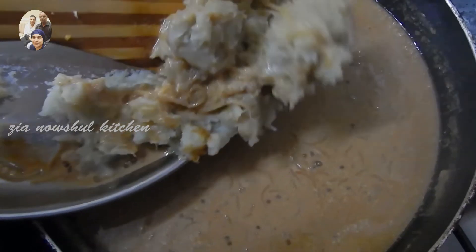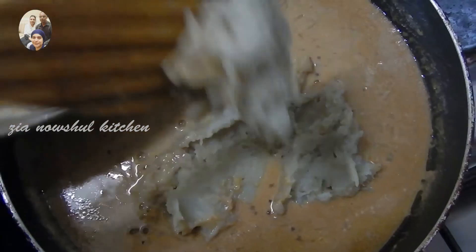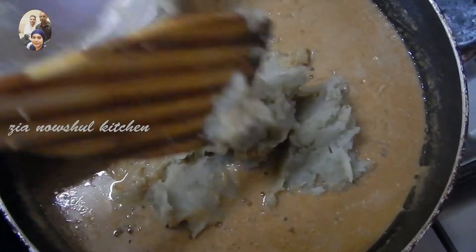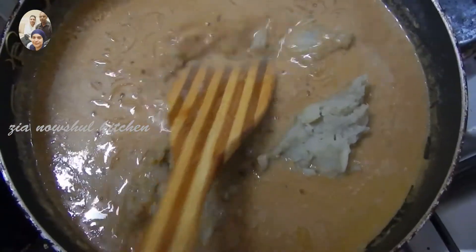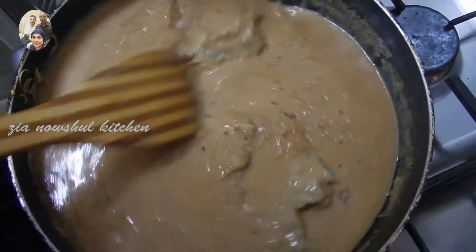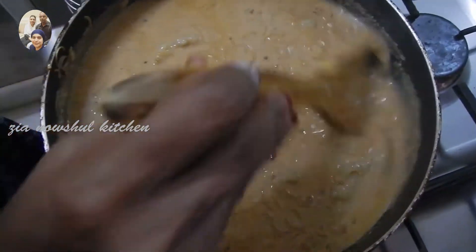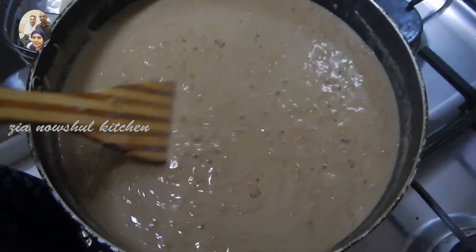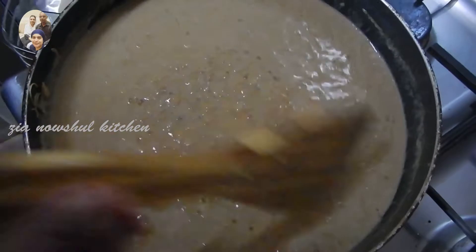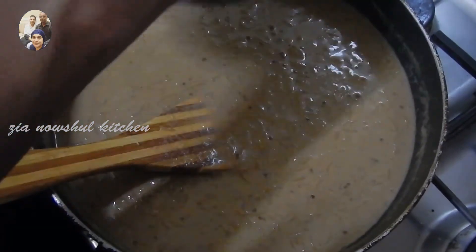I will put it in the middle of the pan. Let's place the plate in a very nice dish. I have your time to boil over with the plate.